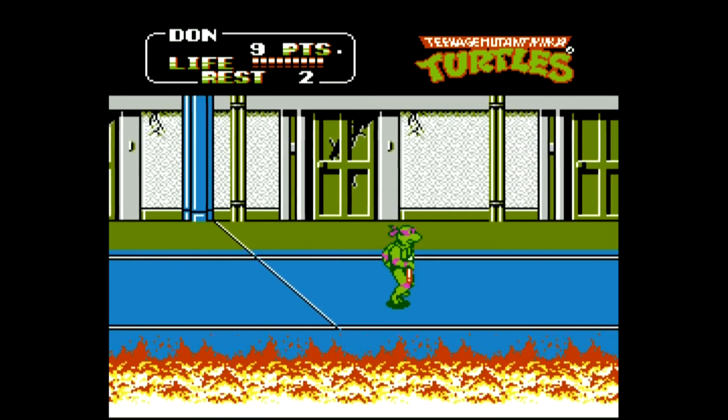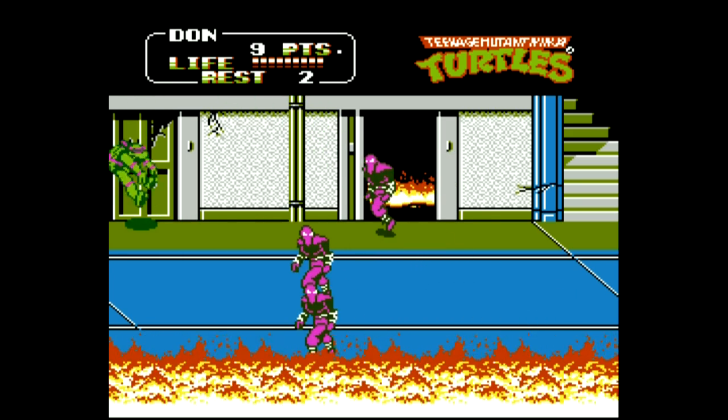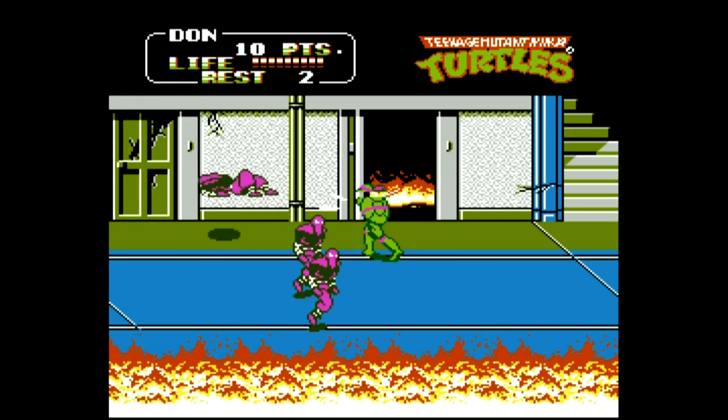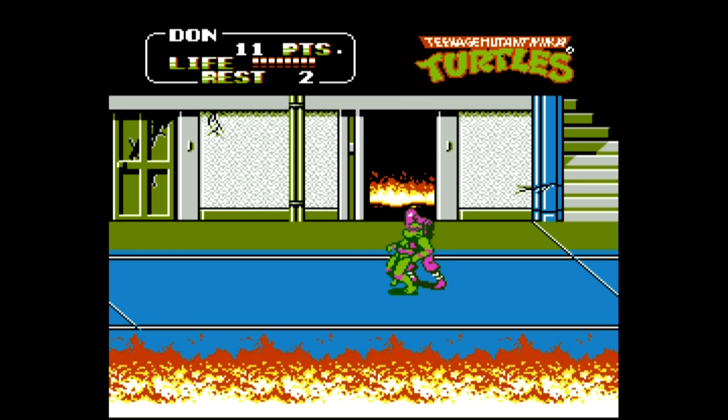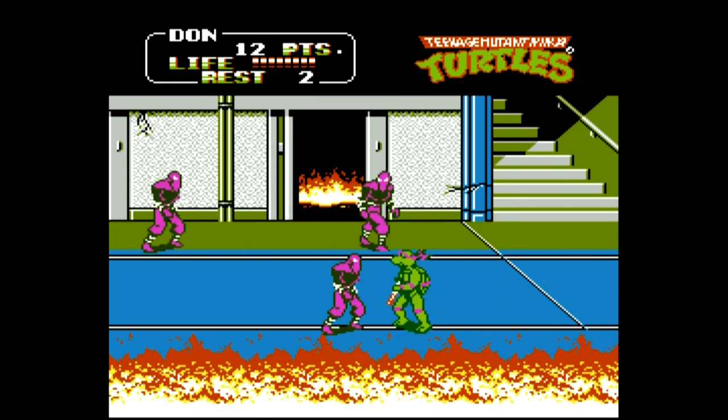If you're not familiar with Turtles 2, it's definitely a cheap game to pick up on the NES. This and Turtles 3 are very fun beat-em-ups. I would avoid Turtles 1 though — it has a little nostalgia, but I don't really care for it. But yeah, Turtles 2 is running great.